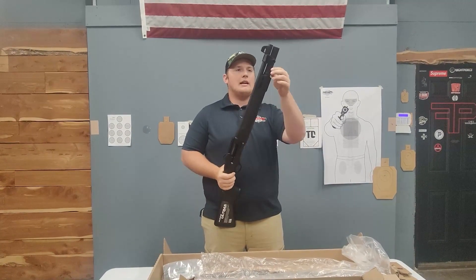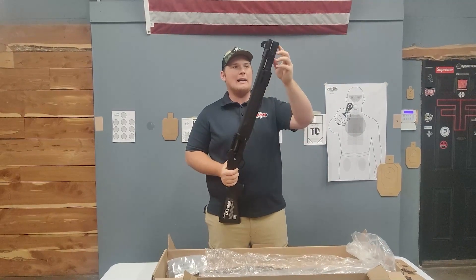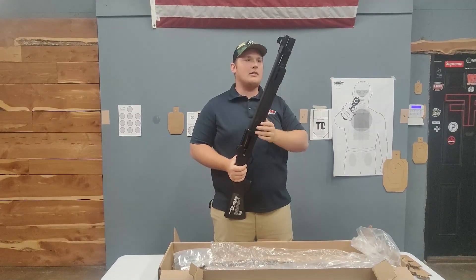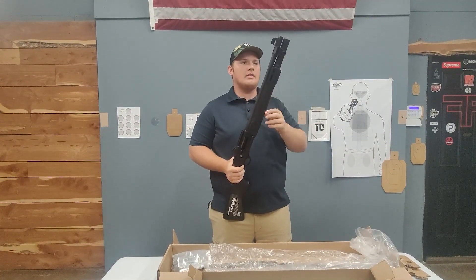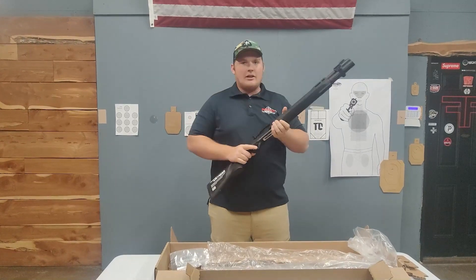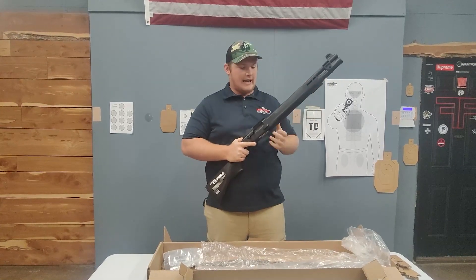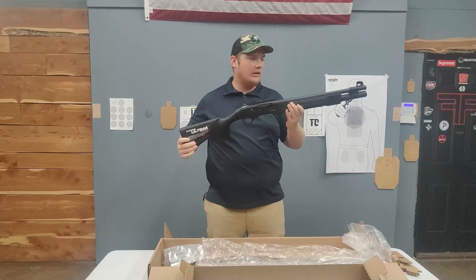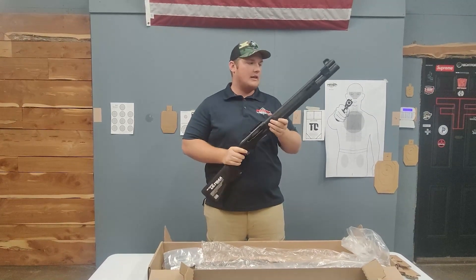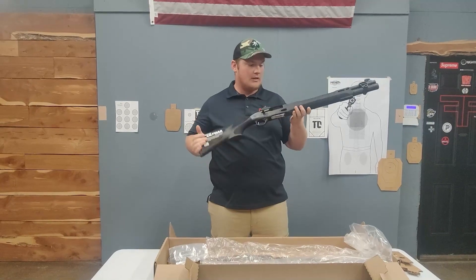Another thing I really like is it comes factory with a seven-round mag tube, whereas something like your Benelli comes from the factory with five rounds and you have to extend or modify them to get that. So out of the factory you're getting seven rounds. It has a cold hammer-forged barrel, which is awesome for longevity, and it's chrome-lined, so you can really run this thing hard. We're going to test that out, but first impressions — I think that's super awesome for the value.